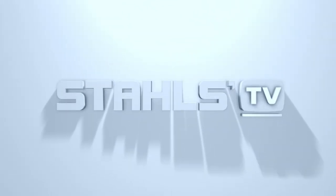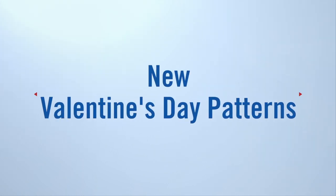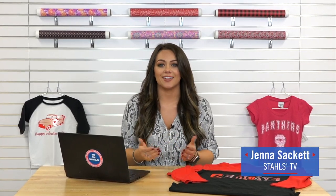Valentine's Day is right around the corner. Hang out with me as I show you how to create a unique custom tee. What custom products are you offering your customers for Valentine's Day?